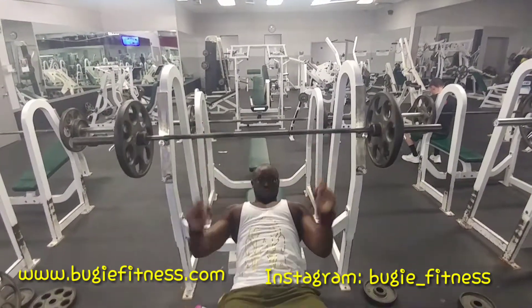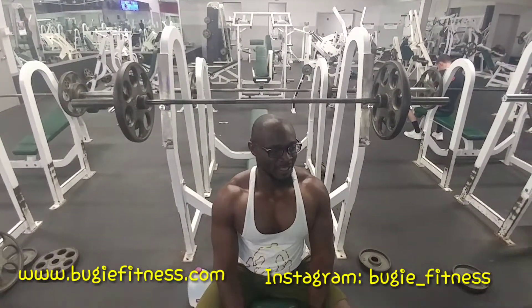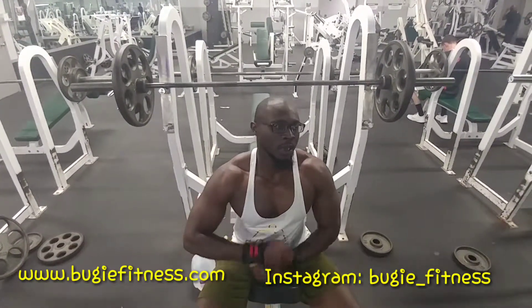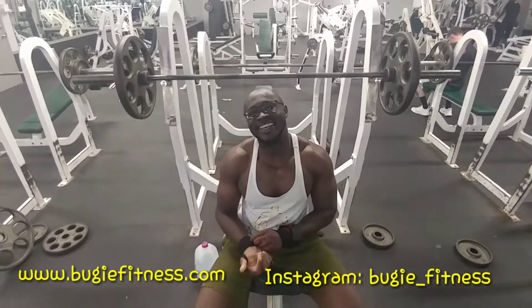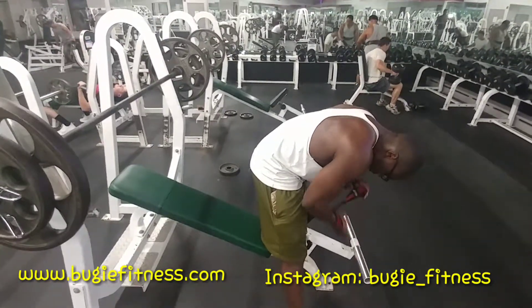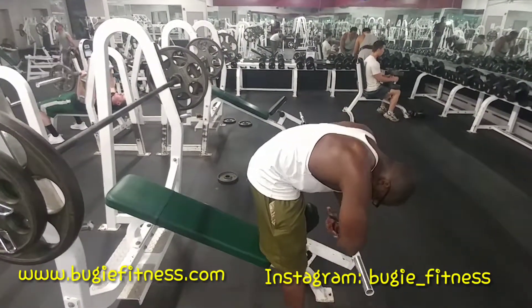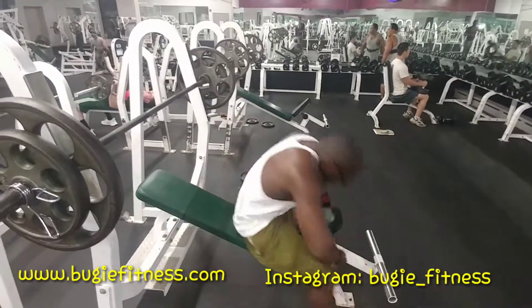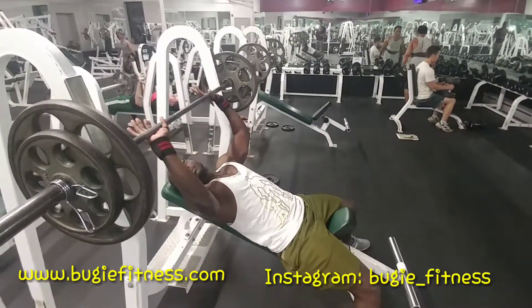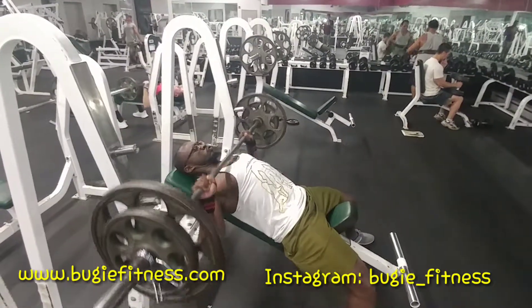For the incline, which targets the upper chest — as you can see when I'm flexing — it helps build the meaty part above the collarbones. As you can see, I lower the barbell and it slightly touches my chest. I don't bounce it off, I just control the movement up and down. So many people try to push it so quick, doing half reps, but as you can see it slightly touches my chest and then I push it back up.